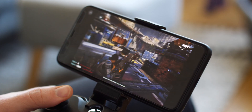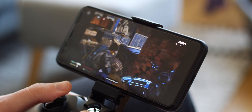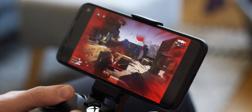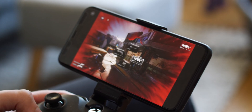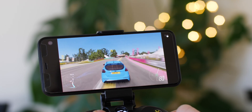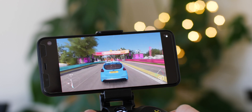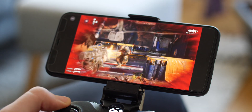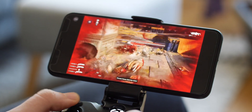That said, once you're in a game and on a stable connection, the graphics are impressive as is the fluidity. So long as your connection remains stable, the gameplay and latency is not that noticeable. However, if you do hit a rough patch, games become unplayable as you'd expect from any cloud gaming service. In single player that isn't too much of a problem, but multiplayer is a different story.